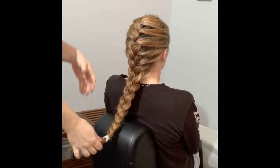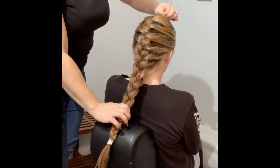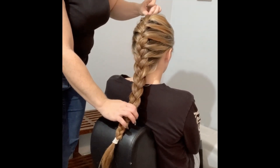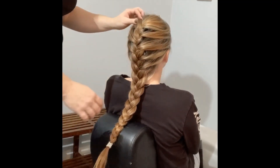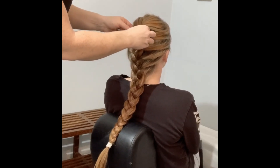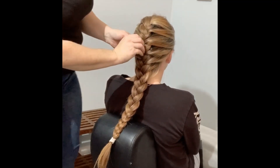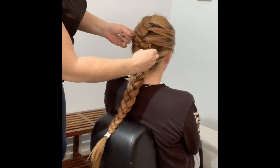You can loosen it up by just pulling pieces out, making it a bit looser so it doesn't look as tightly formed. If you like it as it is you can leave it. If you want it to look a bit more loose, pull out pieces in the front and give it a softer look.